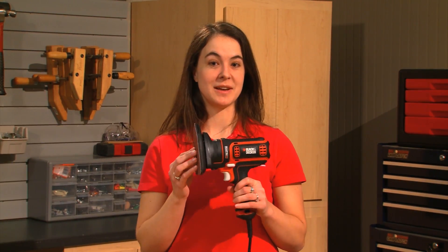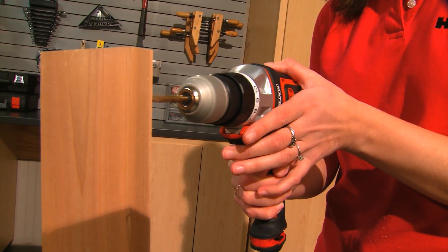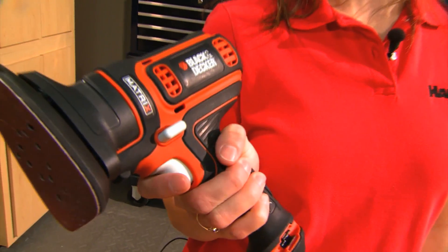I love the versatility because the Matrix allows you to buy a bunch of different tools for a fraction of what it would cost to buy them separately. Whether you're sanding, cutting, or drilling, the Black & Decker Matrix is perfect for new homeowners who have a long list of projects, or just a DIYer who wants a cool new toy.